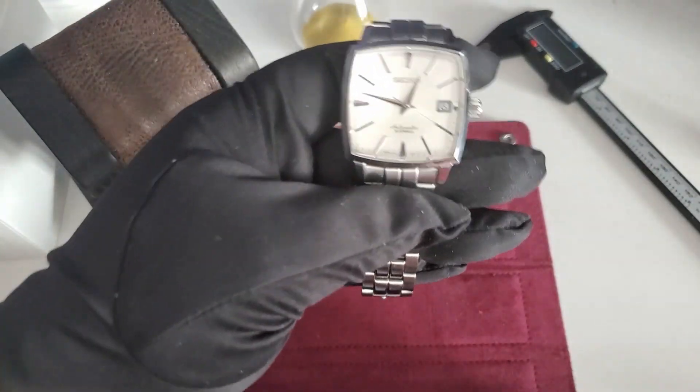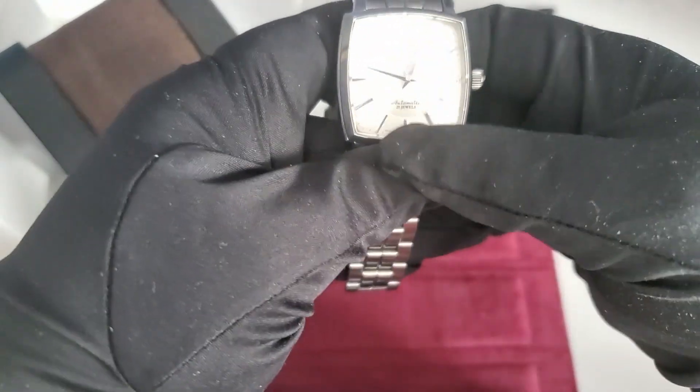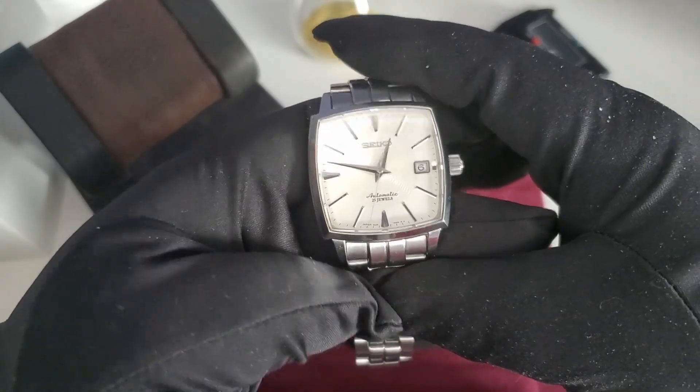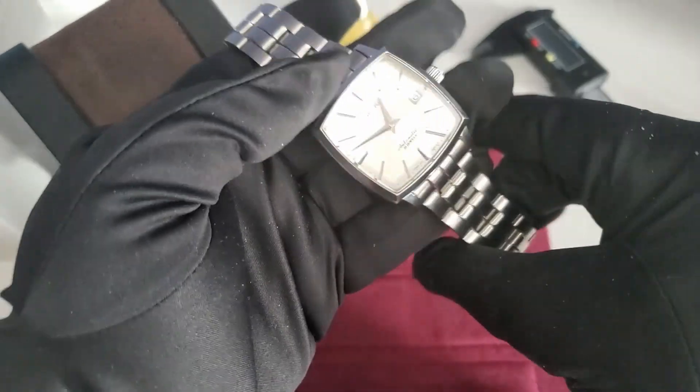For this one I was actually in the middle of making a Pondering Time episode for this watch, so I'm just going to use that format to run down the specs and what I like and dislike about this piece.